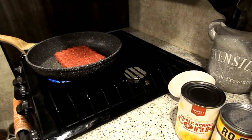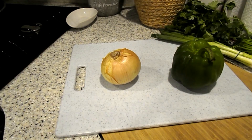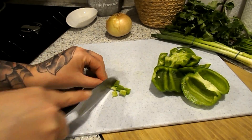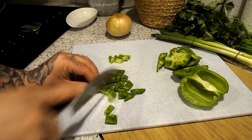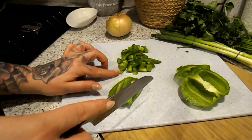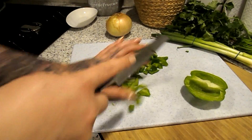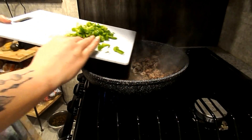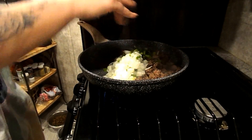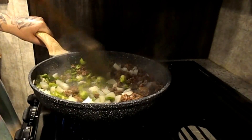I'm going to cook the ground beef until it's brown. Next I'm cutting up my green pepper and onion. Once chopped, I add my green peppers and onions to the pan with the meat — you want this to cook together. Give it a little stir to combine everything.